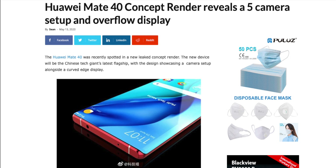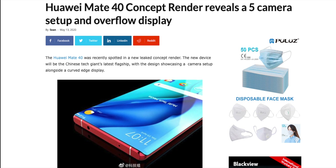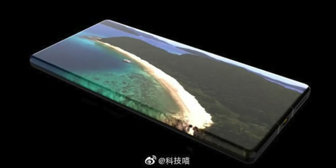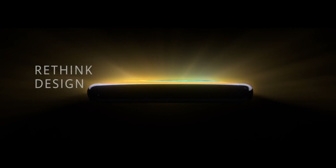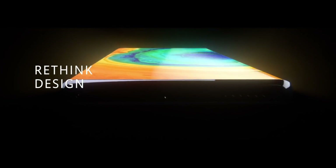Today, the Huawei Mate 40 Pro's more concepts have surfaced in China, and it looks really nice and unique in terms of design. The first thing you will notice is this huge curved display — no doubt it's massively curved from both sides. According to the leak, this display is called the 'overflow display.'